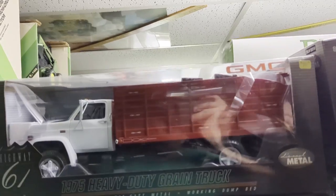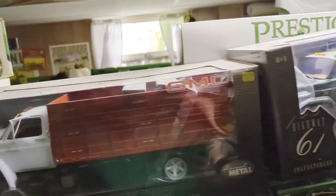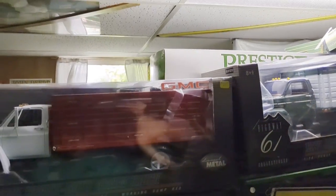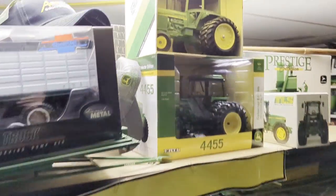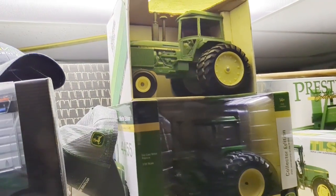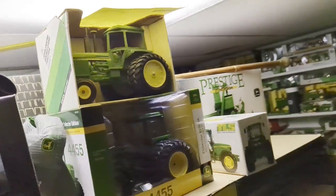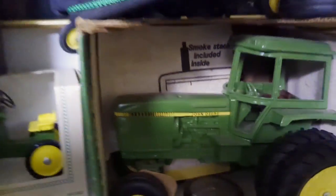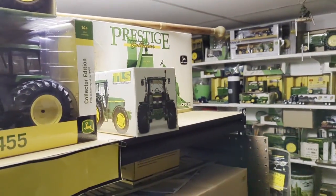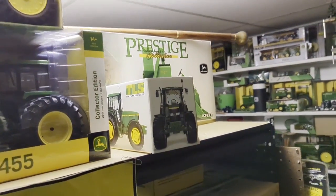These are desirable - these Highway 61 grain trucks. I've had them out of the box but they're too cool not to at least take out once. So those will both be offered. That is another 4450 - it's in a different box, so there's a 4450 with the balloon fronts. I guess this one over here was the 4440, so that's different. The 4455 will be offered.